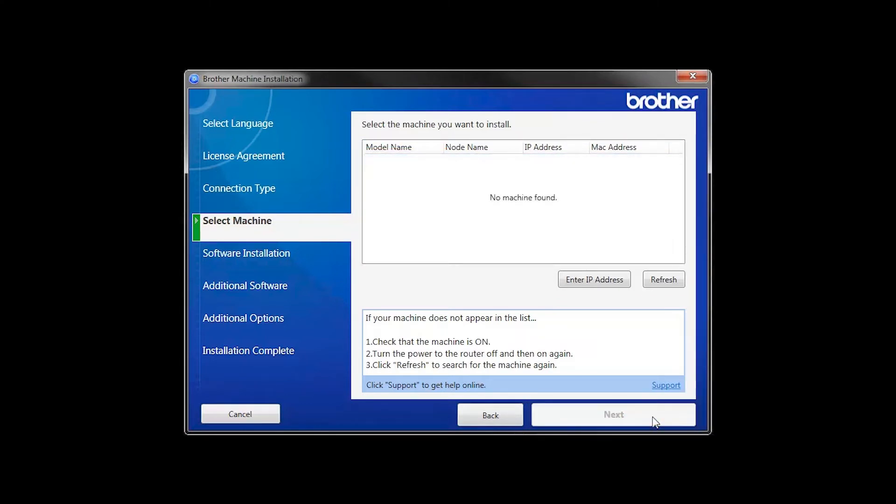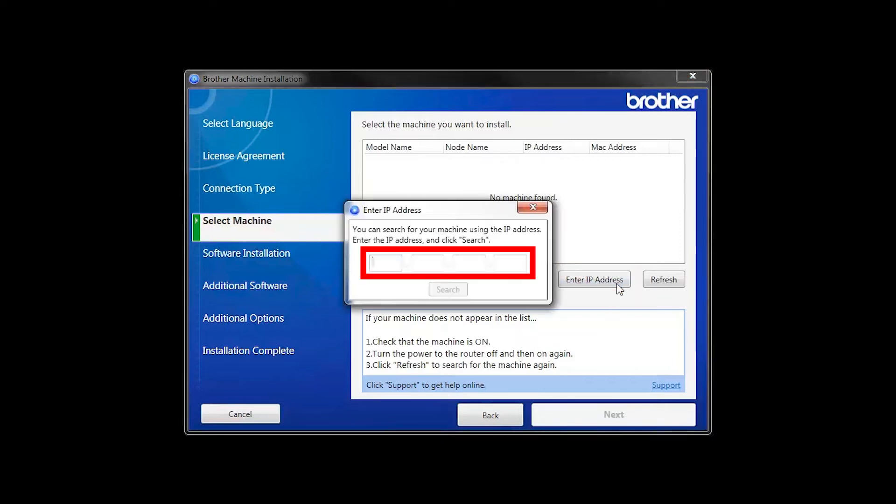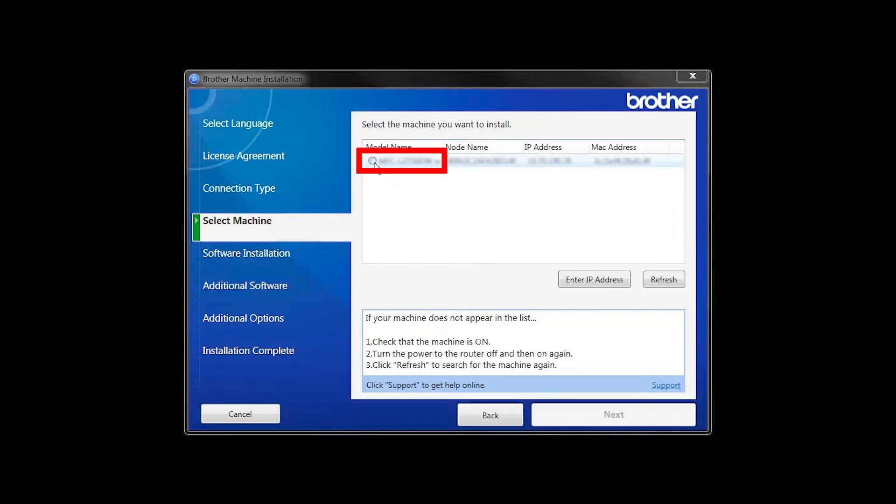If your machine is not found, you can enter the IP manually. Click Enter IP Address and enter the address, then click Search. Select your machine from the list and then click Next.